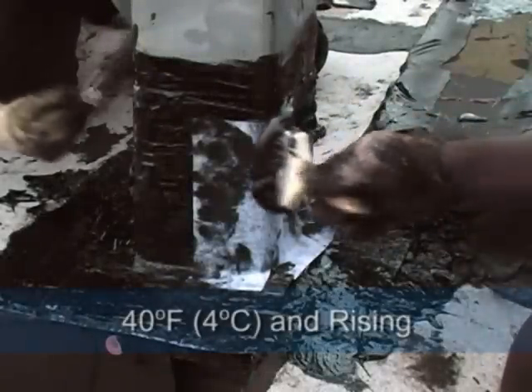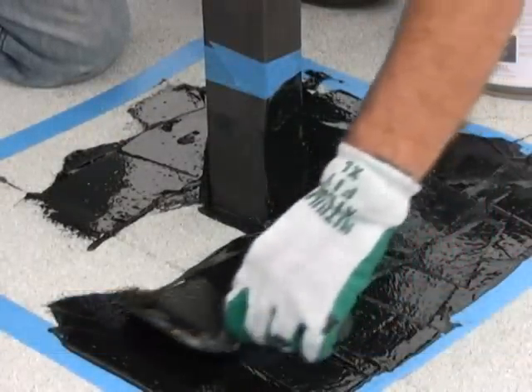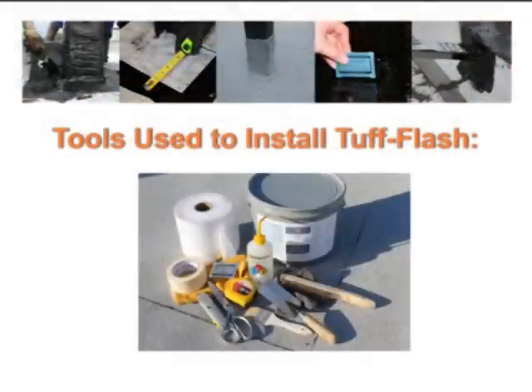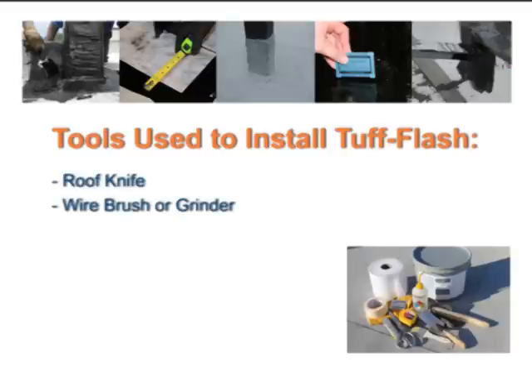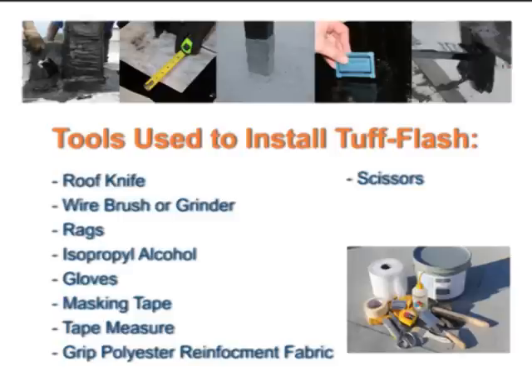Tough Flash can be applied at temperatures of 40 degrees Fahrenheit (4 degrees Celsius) and rising, by brush or trowel. Additional tools needed to install the Tough Flash liquid flashing system include: roof knife, wire brush or grinder to clean the metal, rags to wipe metal clean, bottle of isopropyl alcohol, gloves, masking tape, tape measure, reinforcement fabric, scissors, mason's trowel or mastic brush, and a wet mill gauge.